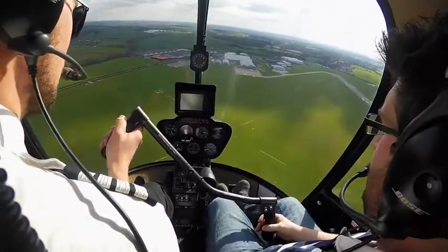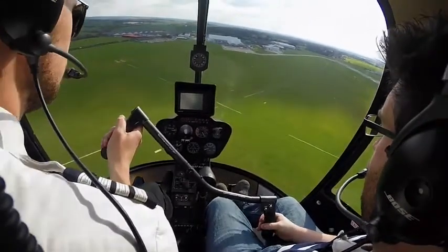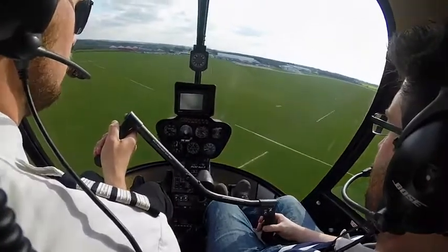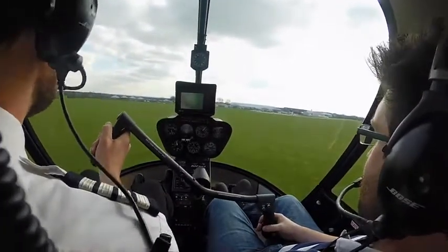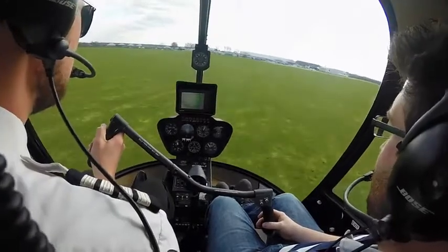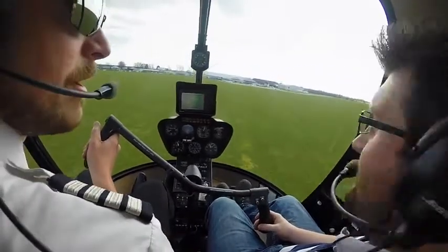QNH 1009. Cleared for Bravo 2, runway 21 right-hand, QNH 1009. Skidding along the ground at that speed — I could probably slow down a bit more if I wanted. I'm really not a very good pilot.